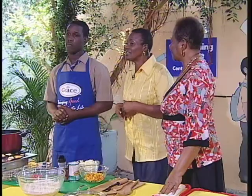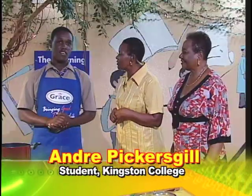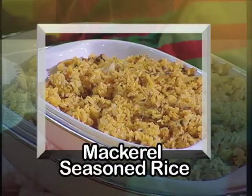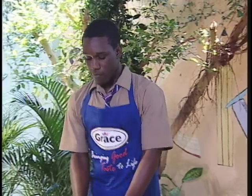We have a student from our homework program as our special guest. His name is Andre Pickersgill. Hi Andre, how are you? I'm fine. Mrs. Madden and I want to welcome you to the program. Thanks. What school do you go to? Kingston College, of course. Andre, what are you cooking first today? Mackerel seasoned rice.